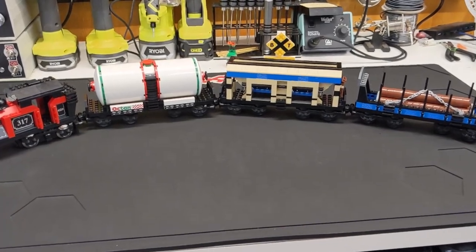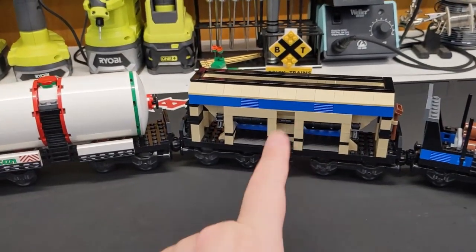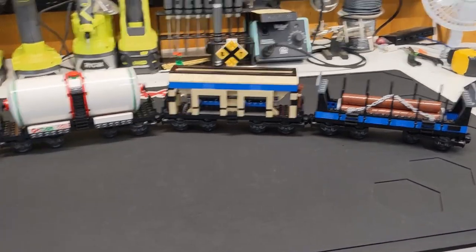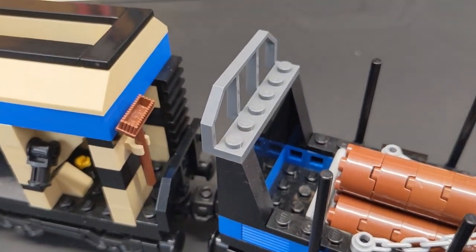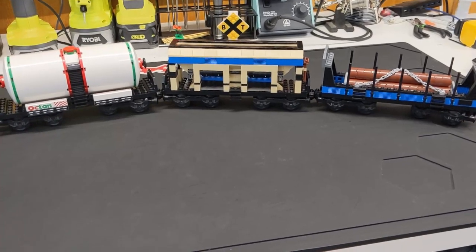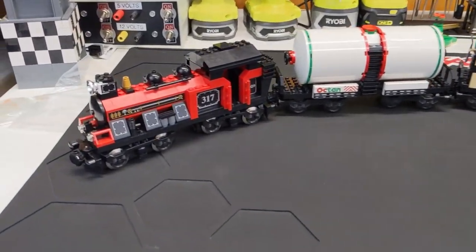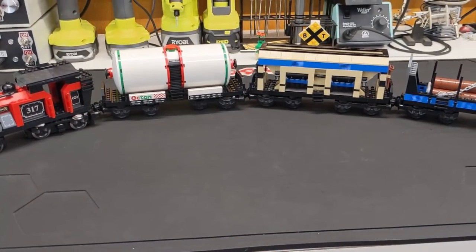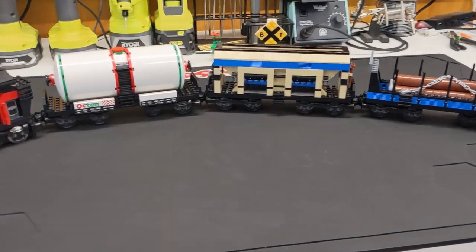Today's video is going to be all about building the My Own Train series of freight wagons. We have the tanker wagon, the hopper wagon, and the open freight wagon. I've done a little bit of part swapping for newer molds or colors. These are dark bluish gray rather than dark gray, which is easier to find nowadays. These are a lot closer to the originals than my My Own Train locomotives. We'll look at each individually in Studio, and I have IO files for all these if you want to create a wanted list.